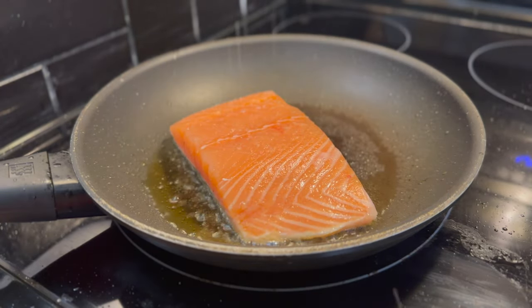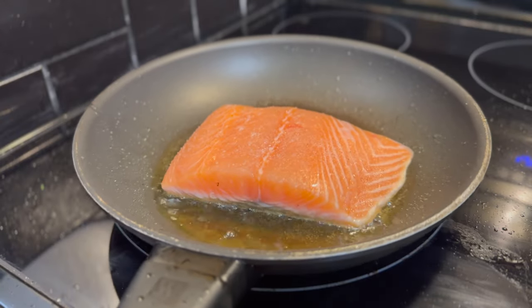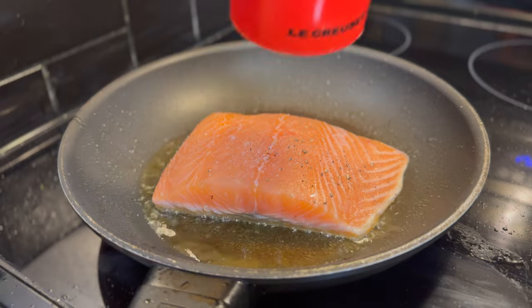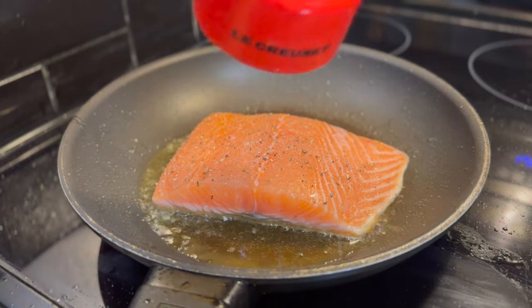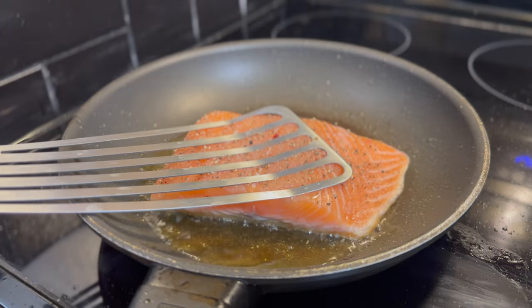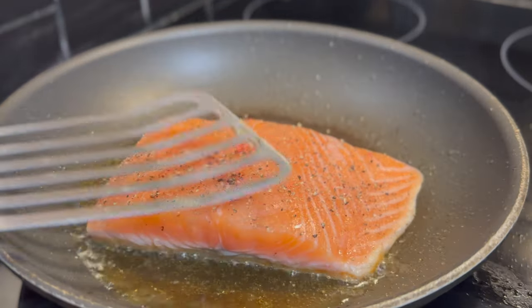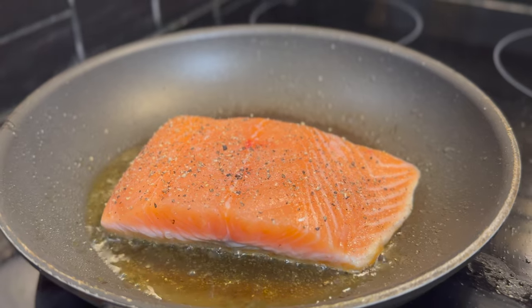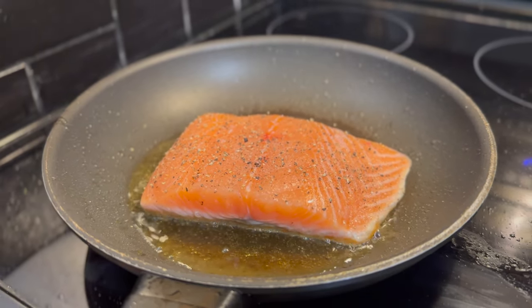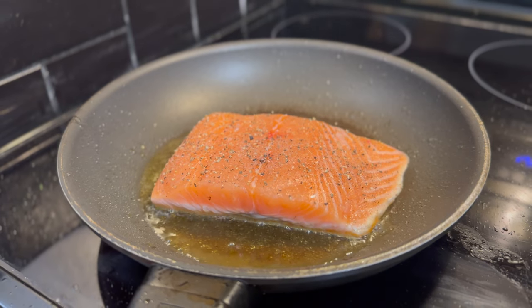We're going to cook it almost 90% on the skin side. That's going to help protect our fish from overcooking, because that skin will get nice and crispy and be a beautiful snack if you're into salmon skin like I am. For this dish, it doesn't matter how you cook the salmon — we just need to cook it before we add it to the pasta. Pan-fried is my favorite way.